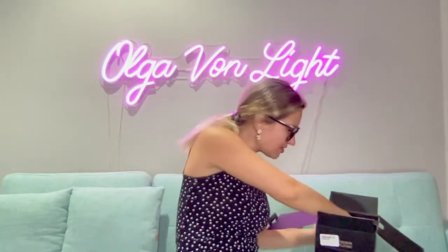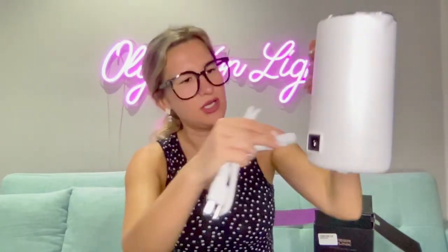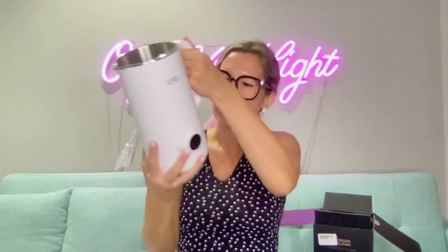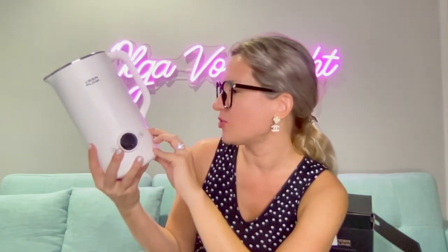Also in the box is a charging cable. This part goes into this part right here. What I really like is there is a sticker that tells you everything you need to know before you start — it covers the proportions as well as reminders about properly screwing the lid.